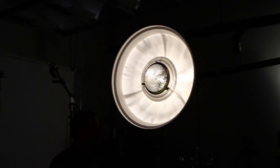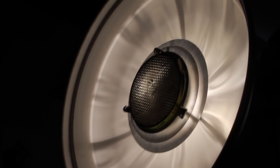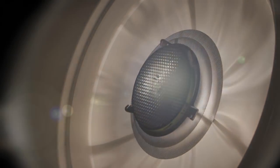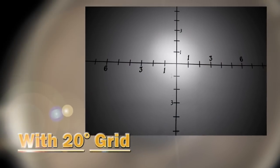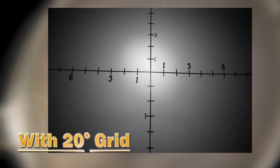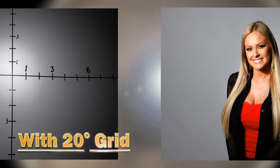We took the beauty dish, took the grid off, took the cover off the tube, but we put a 20-degree grid over our tube. You can see the hot spot in the middle where you're going to light your face or some area you really want to emphasize in the image, and then a broad, even source all around it. Looking at the background, our hard shadow is back on the wall, but we have a bright spot on the face.